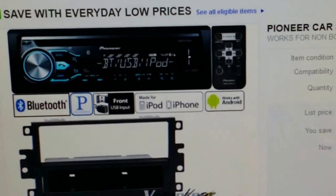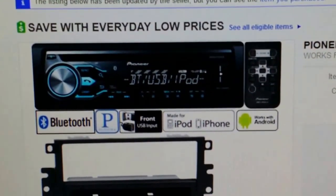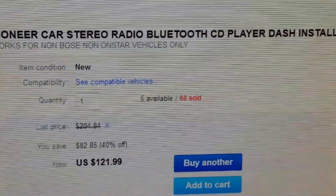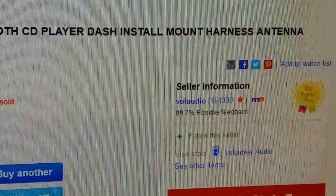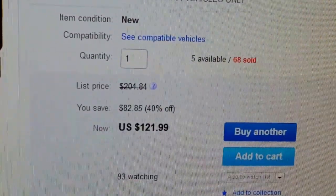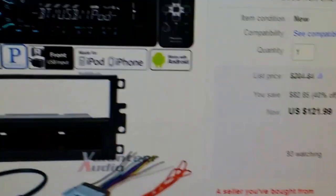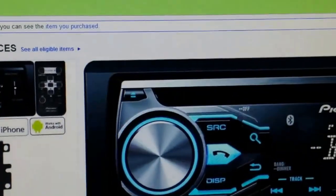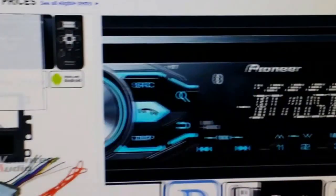Before I start the video, this is the kit I bought that I'm going to install on my 2004 GMC Canyon. That's the seller and that's how much I paid. This is the Pioneer radio I bought.